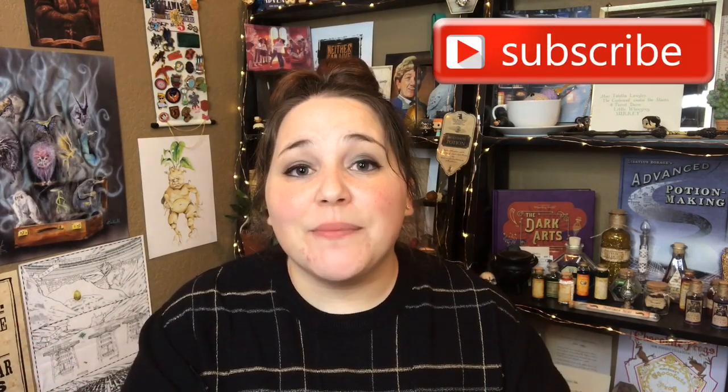As always, thank you guys so much for watching. If you're new to my channel, hey, welcome — feel free to hit that subscribe button if you want to join my small community of Harry Potter lovers and bookworms. I will see y'all next time. Bye guys!